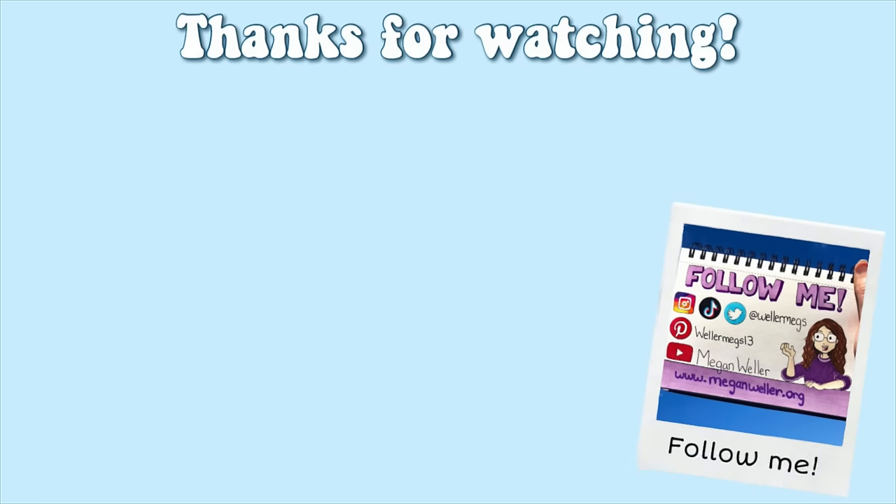Anyways, thank you guys so much for watching. I hope you enjoyed this video. If you did, make sure to give it a thumbs up and subscribe for more videos just like this one. My merch, my website, and all of my social media will be linked down below. I hope you guys are all staying safe and healthy. I love you guys so much, and I'll see you guys later. Bye.